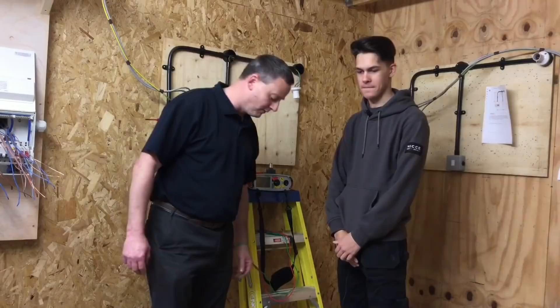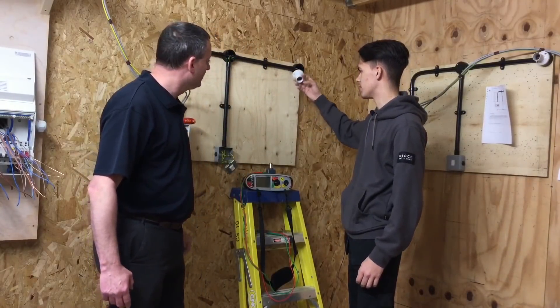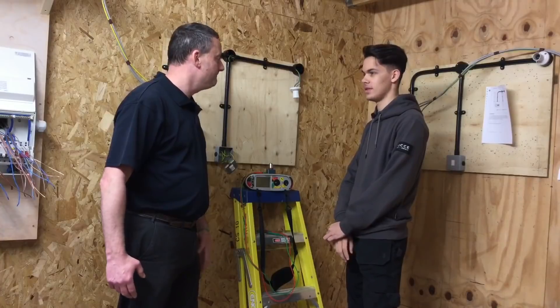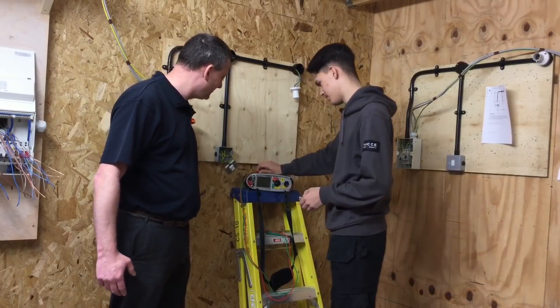Of all the readings you get, which one will we record? The highest. And where would you expect it to be in this circuit? At these pins here - the furthest point. So we're going to record the highest reading wherever we get it. Let's set up for our continuity test using the Q-tech adapter.